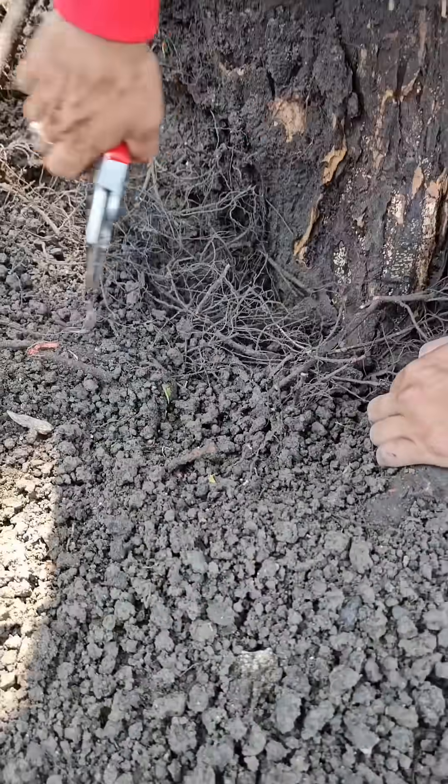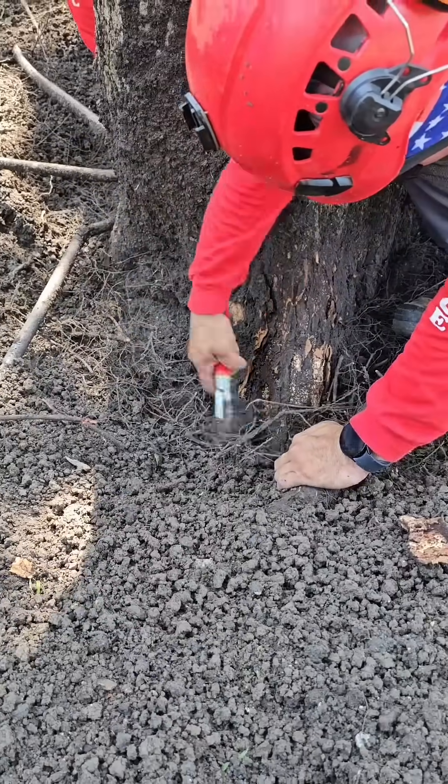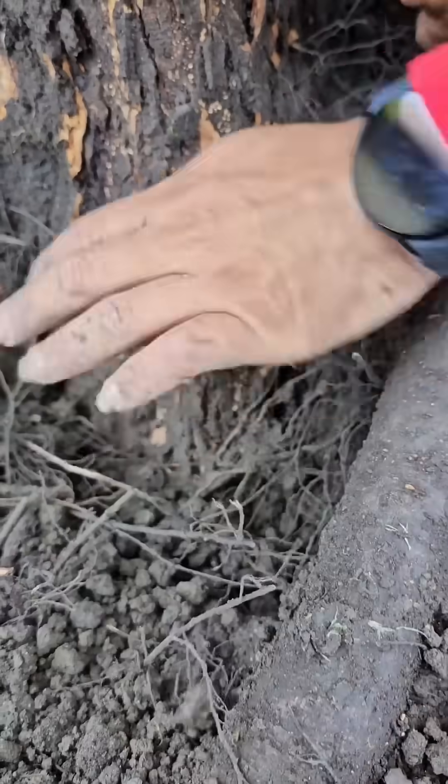The buttress roots are basically the first five feet or so on average that extend out from the trunk. Those roots are the thickest, and they go down to two inch diameter or less beyond that point.